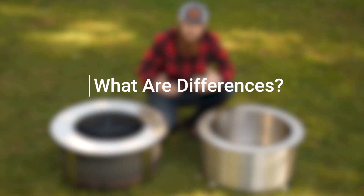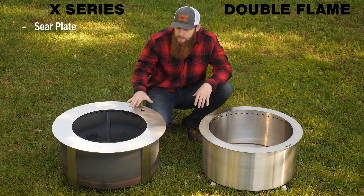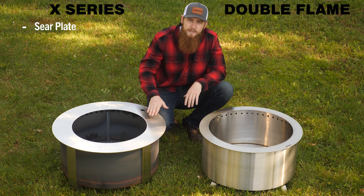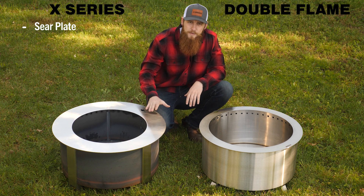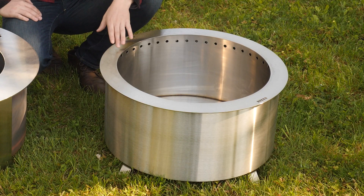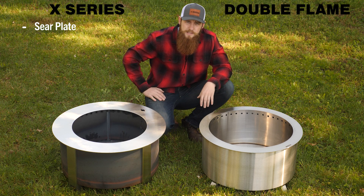Now let's talk about what's different. The most notable difference is that the X-series has this sear plate. The sear plate is designed for high-heat cooking — as it heats up, it'll tilt slightly towards the inside to allow grease to run right into the fire and not get all over your patio. It provides an extremely high-heat cooking surface, almost like a griddle, that you can cook all manner of different things on. The double flame rim is not designed to cook on; it's designed to cook only using the grill system, which also fits on the X-series.